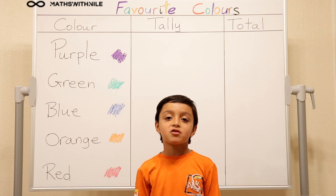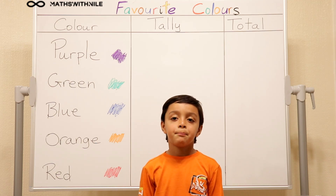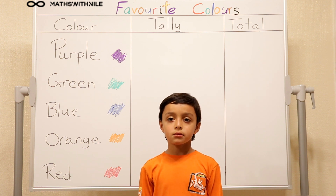Hello, welcome to Maths with Niall. Today we're doing tallying. Hi Niall. Yes, today we're learning how to do tally.